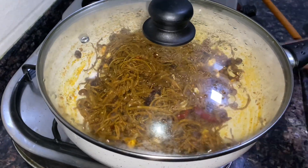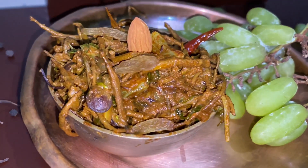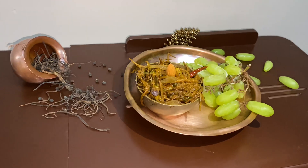Here is the serving of Kair Sangri, a great Rajasthani restaurant-style dish. Please make a like and share with us. Subscribe to this channel so that we can bring more recipes for you. Enjoy!